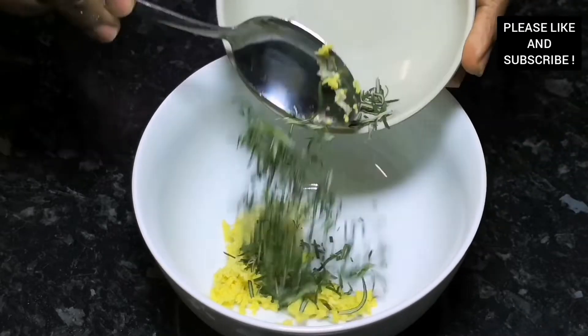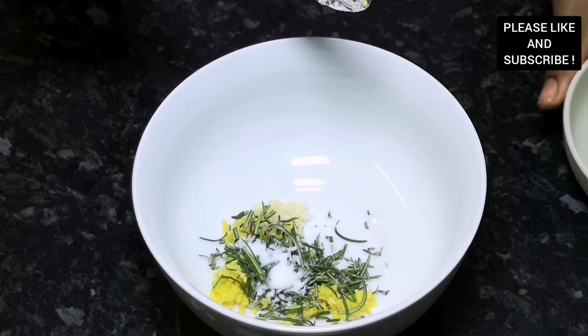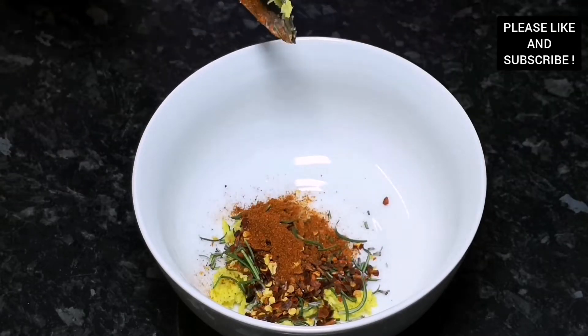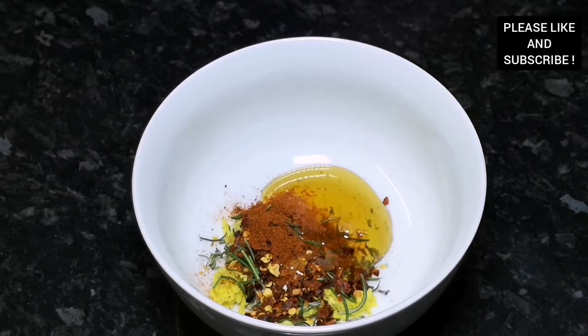To start with our marinade, I've added some grated ginger, some garlic, some fresh rosemary, some crushed chilies, some paprika, some honey, and some olive oil. We're going to mix it all together for our chicken breast.